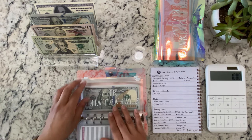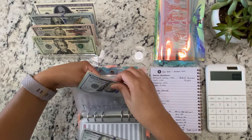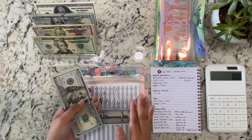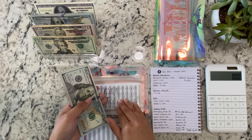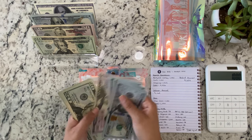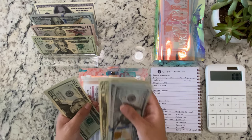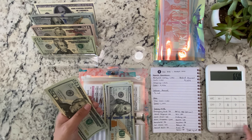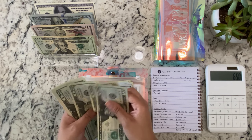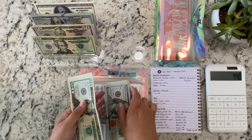Utilities isn't getting anything. Car maintenance is getting $100. We have to pay our tags at the end of August and it's actually an even $300, so I'm trying to beef it up a little bit so I don't get left with nothing. So now we have $100, $400, $450, $550, $650. This is $200, $400, $600, $800, $850, $900. Plus $90 equals $740.